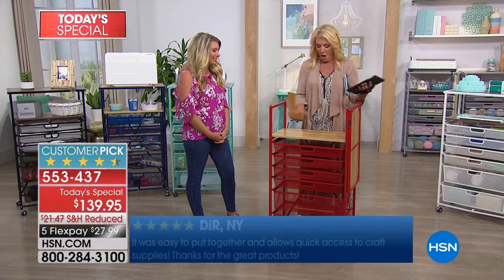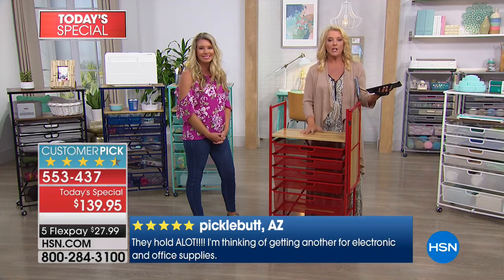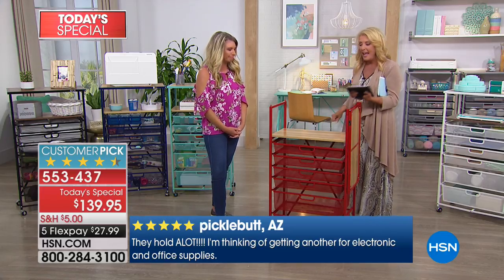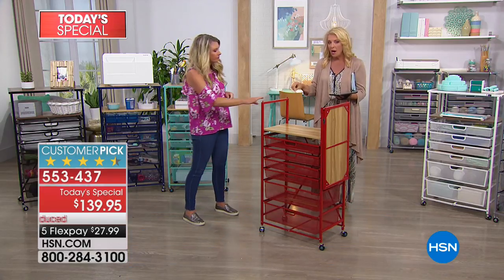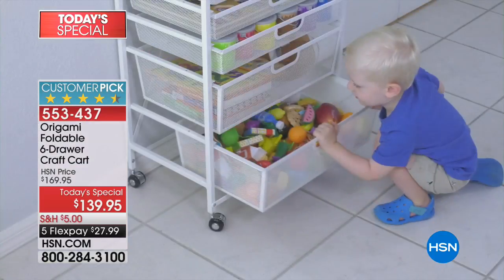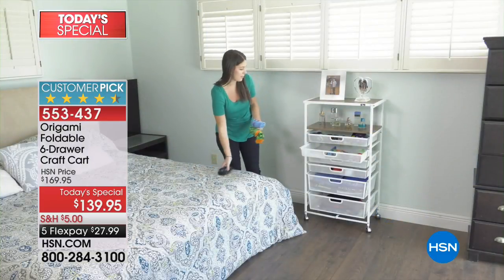That was a big aha for me — it's right at counter height, perfect for working on projects while standing. Also, if you pull it up against a chair, it's easy to get to everything. When it's packed out, it easily rolls to wherever you need to be. The drawers pull completely out, so you can see everything in the back. We also include stoppers for the drawers in case you don't want them to come all the way out.